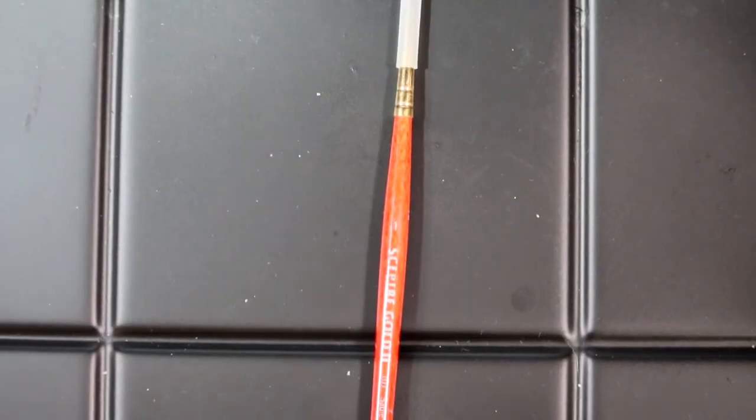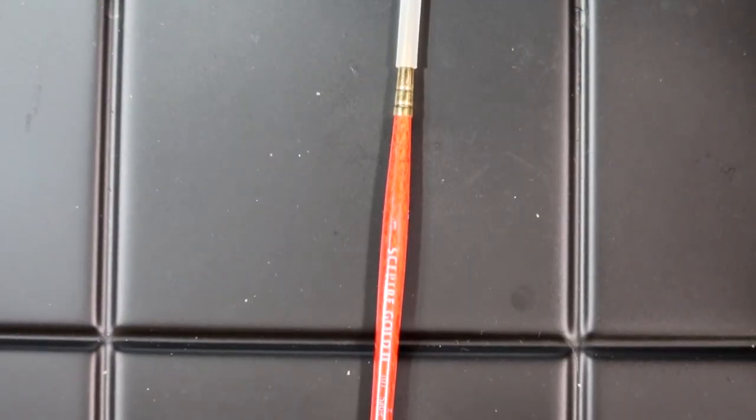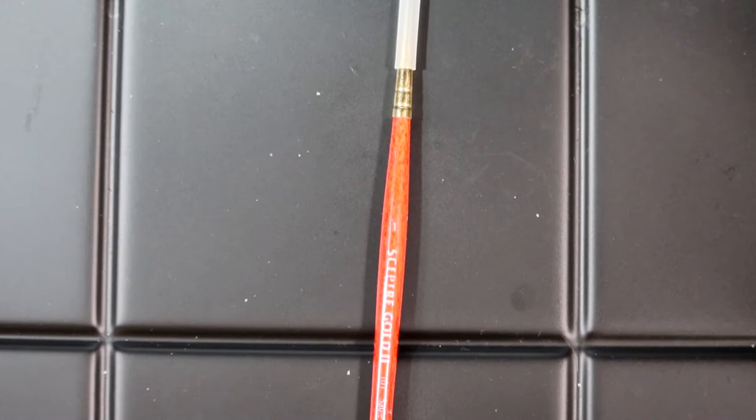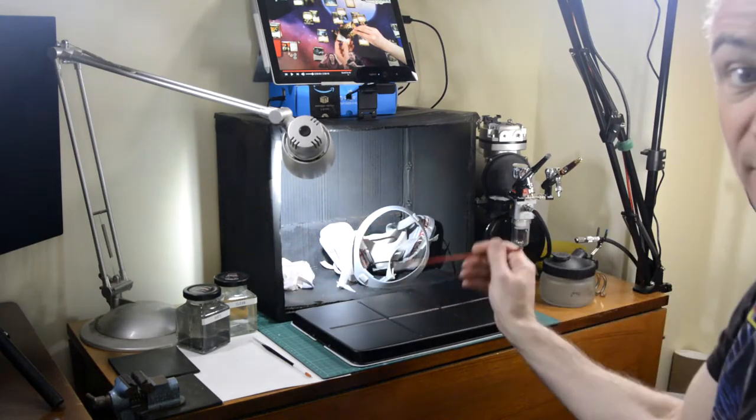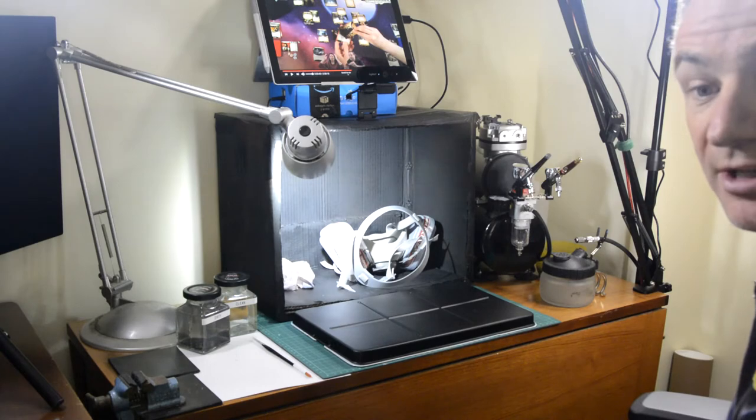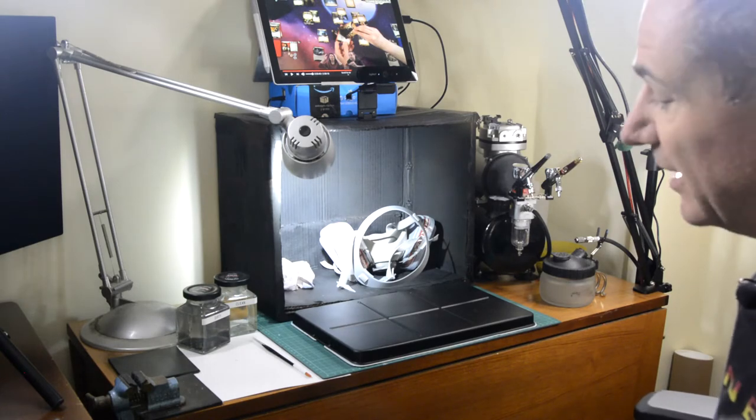And then a generic brush I picked up from an art store that I use for cleaning off any mistakes. That's the reason I have my clean water — I can use it to clean off any mistakes I make on the miniature, let it dry, and go back and start again.